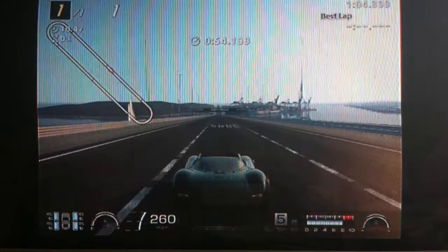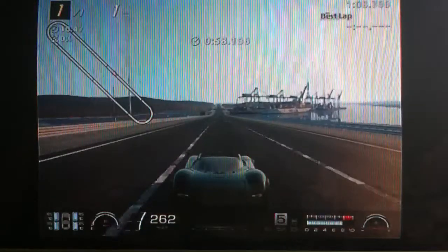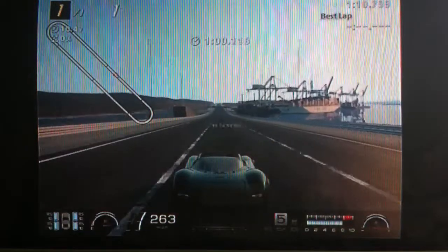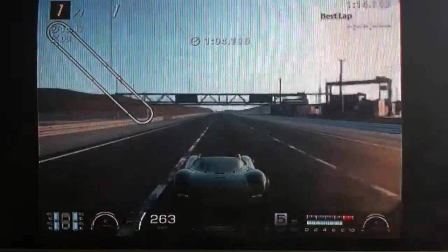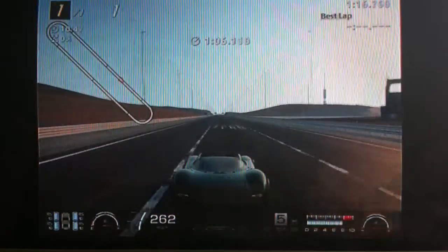Like I said before, if you want more you'll have to just lower the final drive a bit. I hope you enjoy this car as much as I do. And, as always, thanks for watching.